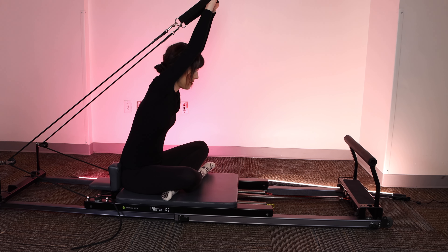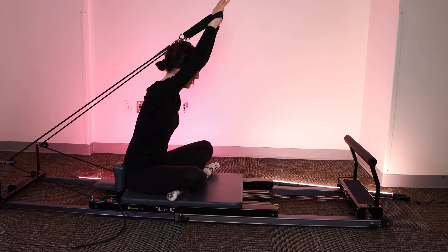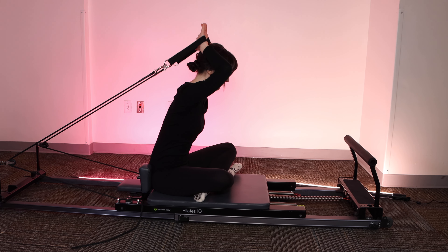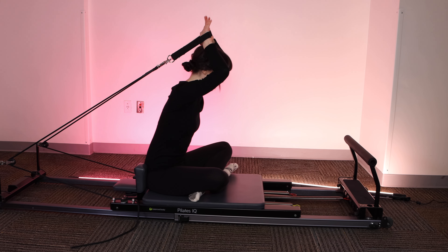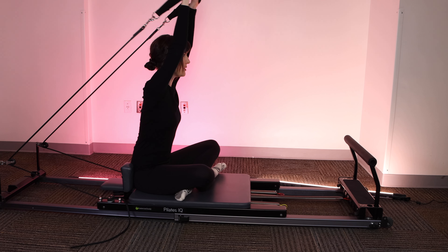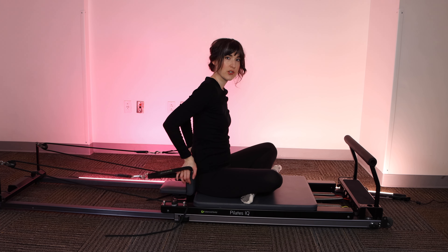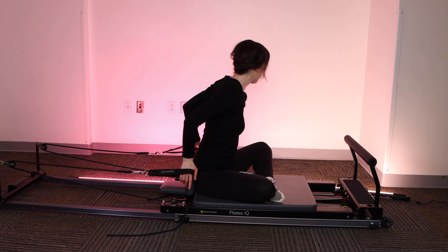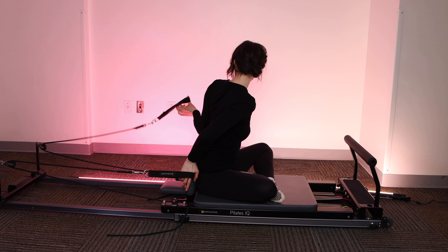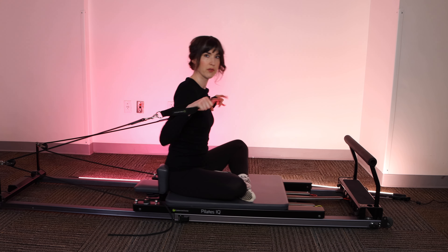Shoulders are staying down. We're not pulling them up toward our ears. You're letting the shoulder blades melt like they're sliding down your back. Core is staying engaged through this whole thing. Last one. Reach the arms up and around. If you're in a cross-legged position, just switch your legs so the opposite leg is on the bottom.